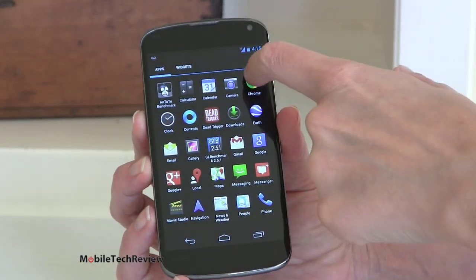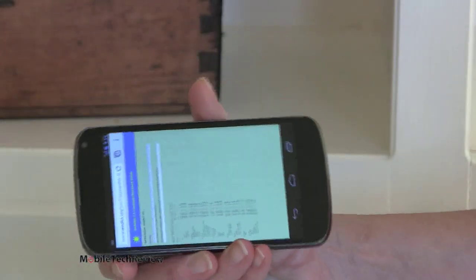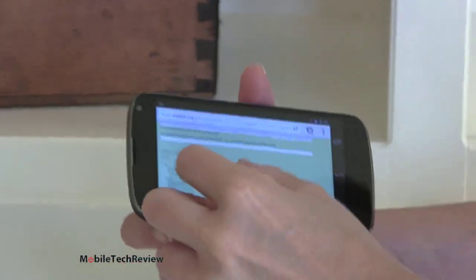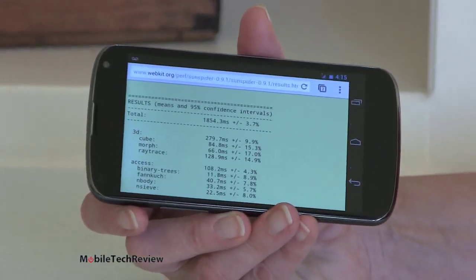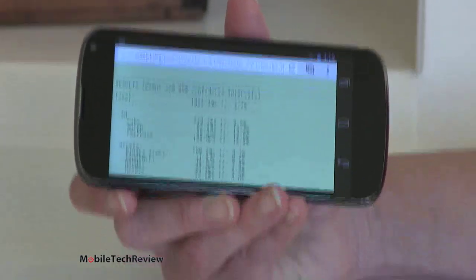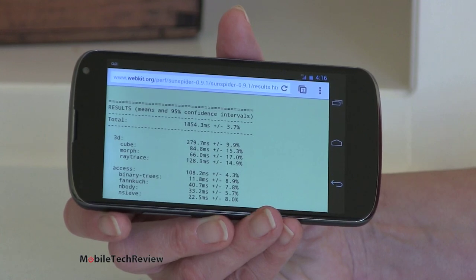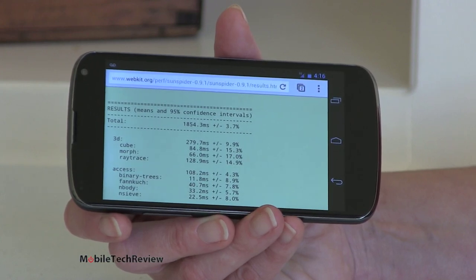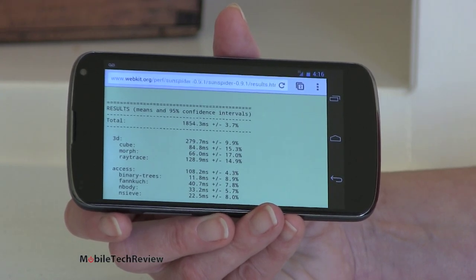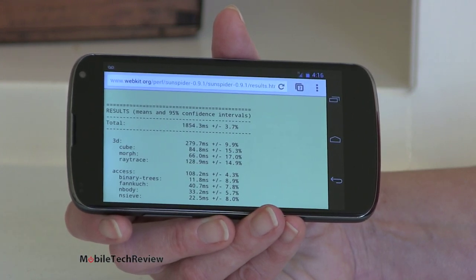Your pre-installed web browser is Chrome, though you can download third-party browsers if you like. For the Sun Spider benchmark, we scored 1854 milliseconds — not super impressive. That's about as well as Qualcomm dual-core S4 CPU phones have been doing. Certainly not as fast as the iPhone 5 at 922ms or the Lumia at 911ms, and even the Optimus G was down in the 1200s. Project Butter is not feeling too slippery in 4.2 at the moment.